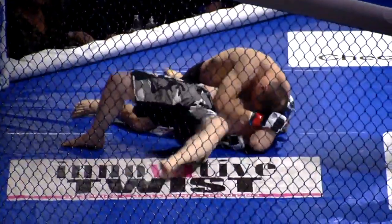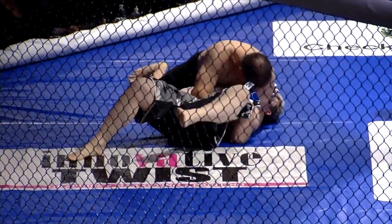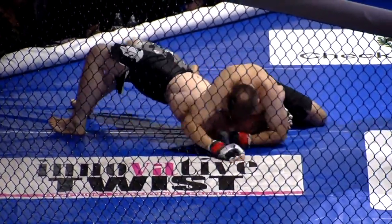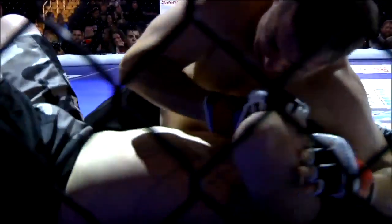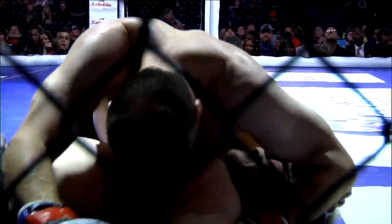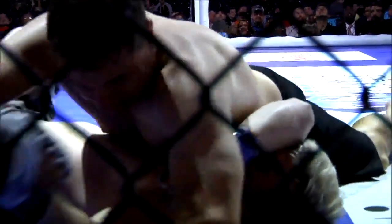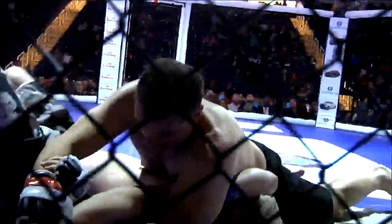That seems to be Hollister's go-to right here instead of going for a full mount. Hollister's had a tremendous amount of pressure. He's trying to work for something — maybe reaching for that arm. It looks like he's trying to isolate an arm, really wants to spin to north-south, maybe attack from there. But now he's attacking the far arm for the Kimura, or a straight arm lock. There's a straight arm lock — trying to lock it up.